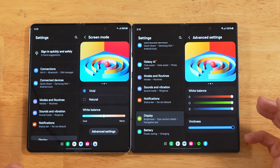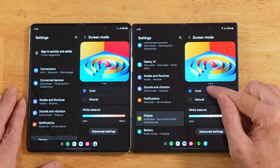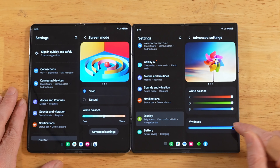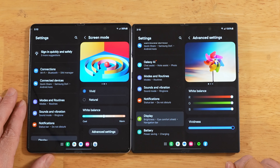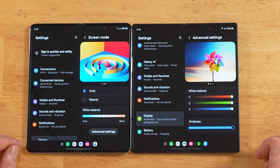So if you're noticing your orange looks a little bit red on your Z Fold 6, just go into your display settings, toggle that vivid to natural, back to vivid, go into your advanced settings, and crank that vividness slider up. Hopefully this helps somebody out, and thanks again to that viewer that dropped that comment.